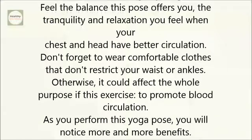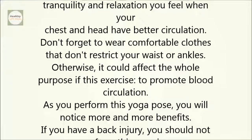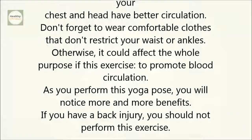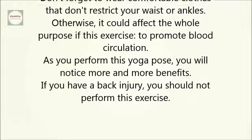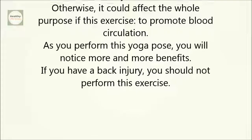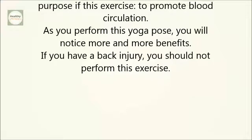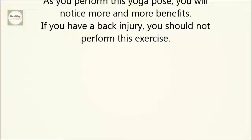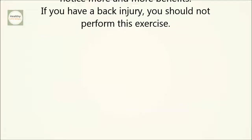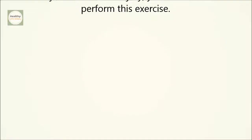Don't forget to wear comfortable clothes that don't restrict your waist or ankles. Otherwise, it could affect the whole purpose of this exercise — to promote blood circulation. As you perform this yoga pose, you will notice more and more benefits. If you have a back injury, you should not perform this exercise. If you like the video, give it a thumbs up and share it with your friends. For more recipes and tips, subscribe to the channel.